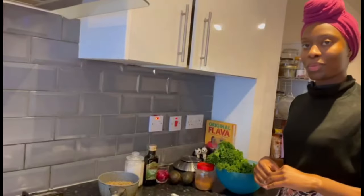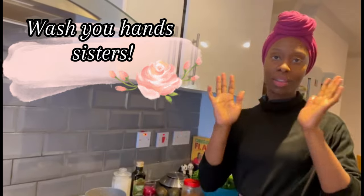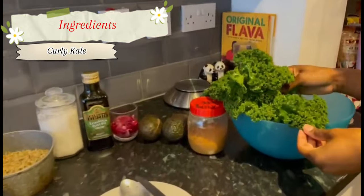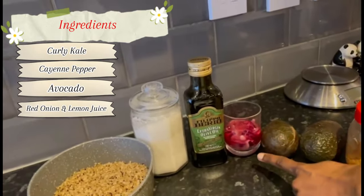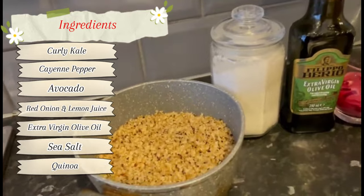Ladies, young daughters of Sarah, we always start with clean hands — that is a standard. The ingredients I have are the following: curly kale, cayenne pepper, avocado, red onion, lemon juice, extra virgin olive oil, sea salt, and tricolored quinoa.